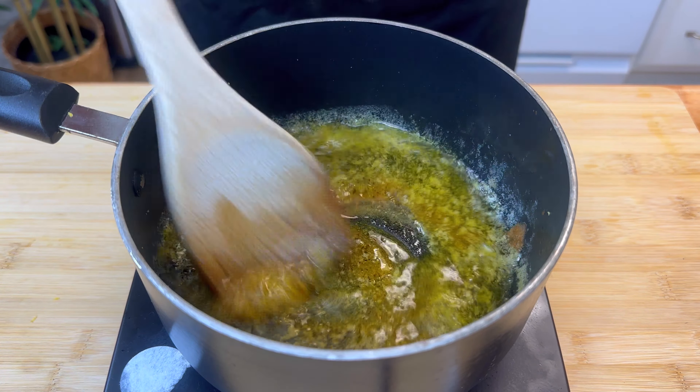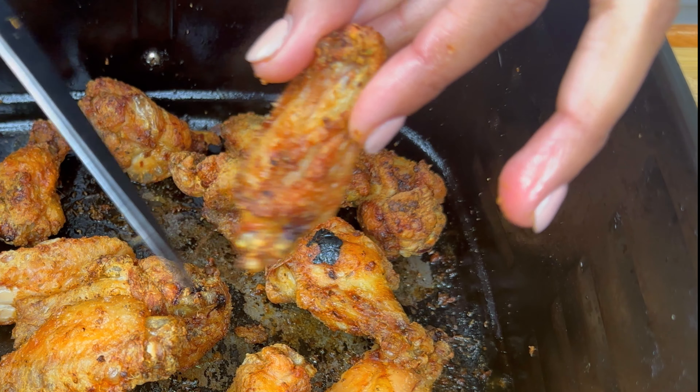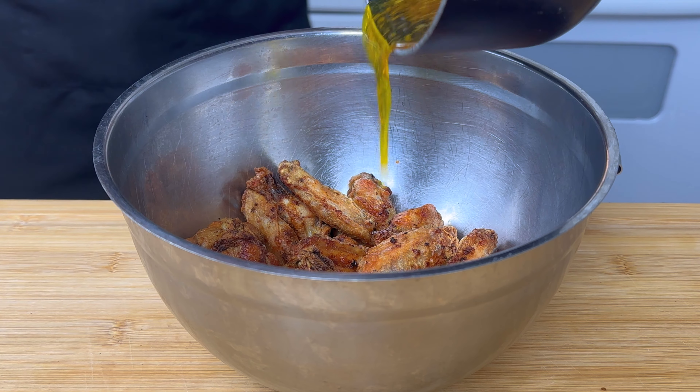I'm also adding in just a pinch of honey, but you can totally leave that out if you don't like sweetness in your sauce. And I added a dash of Frank's Red Hot sauce. Our wings are done and super crispy!